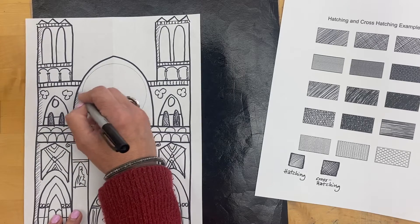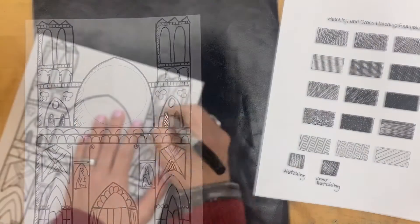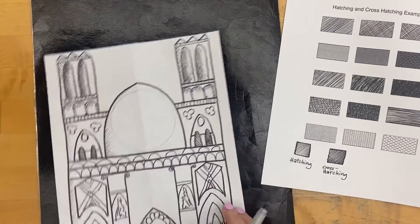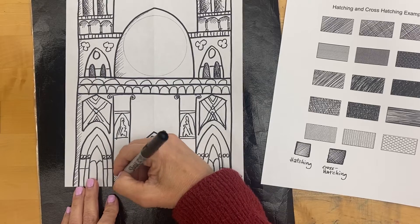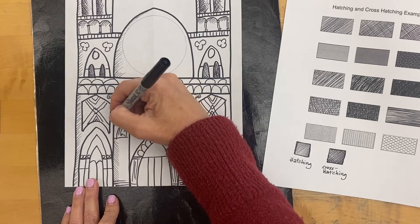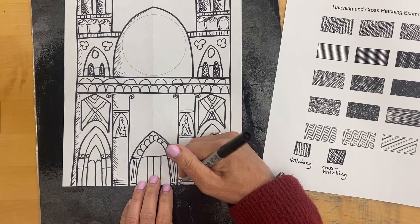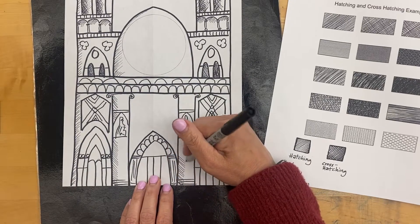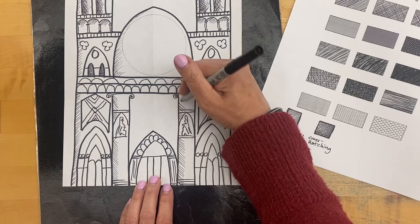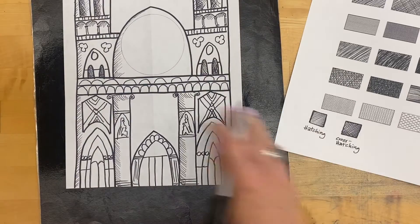You will notice that the closer you put the lines, the darker that area will appear. The farther apart you put the lines, the lighter that side will appear. Use that as your gauge — if you want it really dark, put more lines closer together, overlapping more of them. If you want it to be lighter, use fewer lines spread farther apart. You can decide where you want those and add them in.